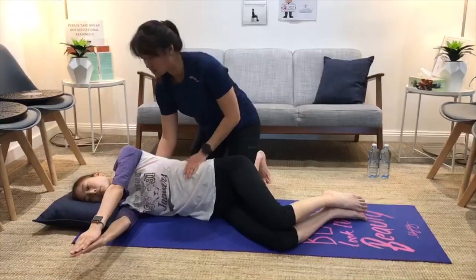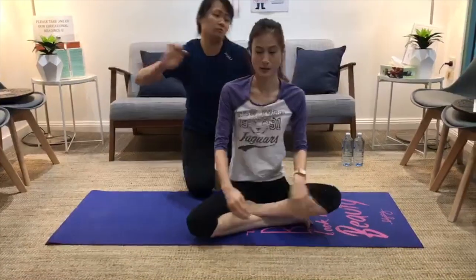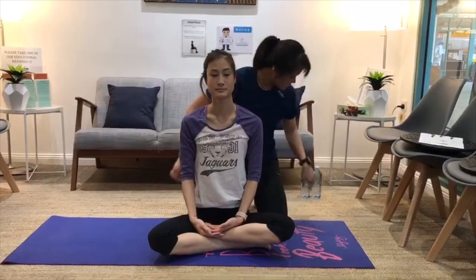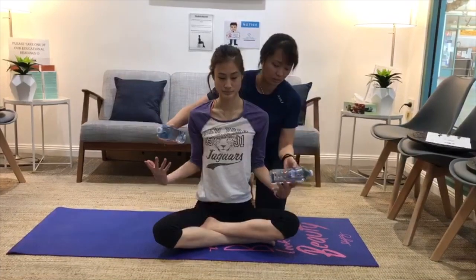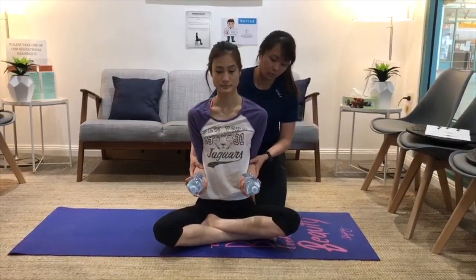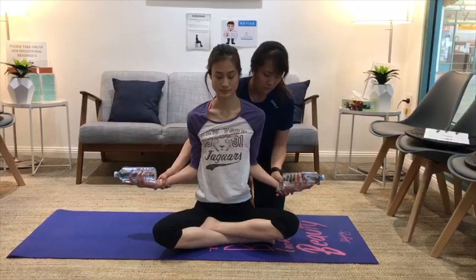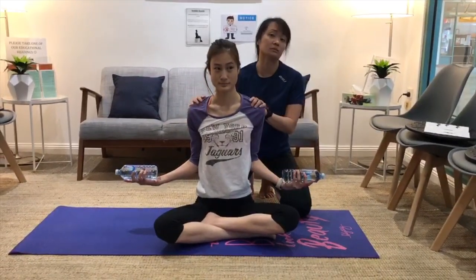For the next exercise, sit up. Remembering the concept from earlier — drawing the shoulder blades back and down — this time she'll be holding weights, or we're going to use water bottles. Keep the elbows tight to the body. Engage the back muscle and bring the shoulders all the way up to the side, holding that. Start with 10 seconds and go up in increments.